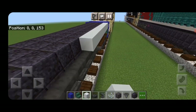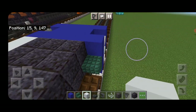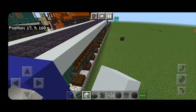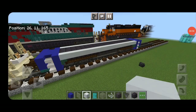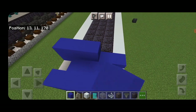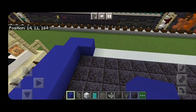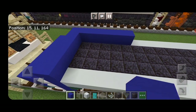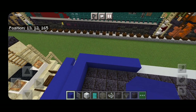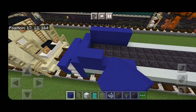On the top outside edge go end to end with white concrete. Do the same thing on the other side. Then come on top of one end, on the third block back, put five blue concrete coming across. In front of that on each side extend five blue concrete forward. Then put a blue concrete one block in from the end above it and make another line of five on each side.